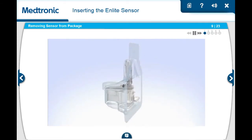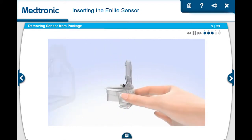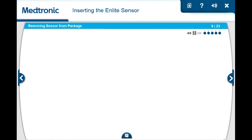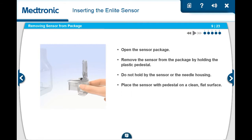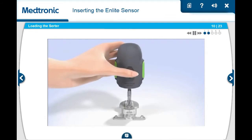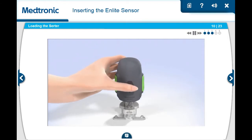Open the nLite glucose sensor package. Remove the sensor from the package by holding the plastic pedestal. Do not hold it by the sensor or needle housing, as this could damage the sensor. Place the sensor with pedestal on a clean, flat surface, such as a table. Hold the serter so your thumb is on the thumbprint. Be sure your fingers are not touching the green buttons on either side of the serter. Carefully, push the serter down onto the sensor and pedestal until the base of the serter sits flat on the table and you hear a click.